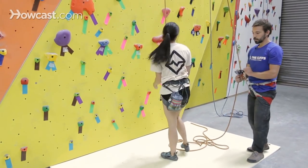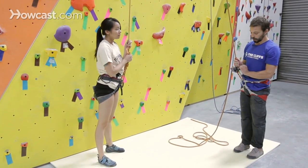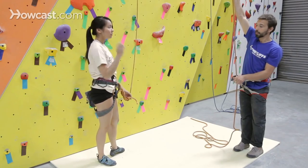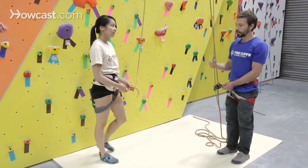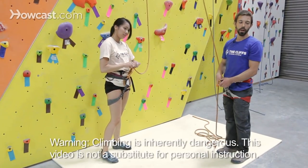Once Tiffany gets down and she's back on the ground, I can release the brake end, keeping that left hand on the lever open. I'll pull up on the rope to provide a little bit of extra slack for the climber to take some weight off of the knot. Tiffany can start to untie and we can switch. That would be how to lower a climber for indoor rock climbing.